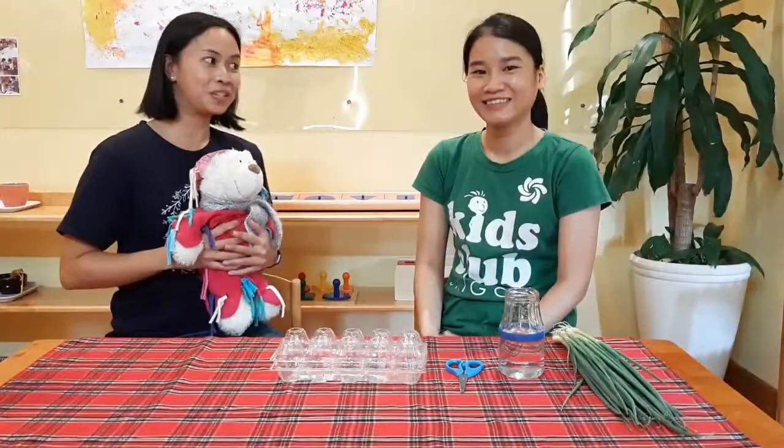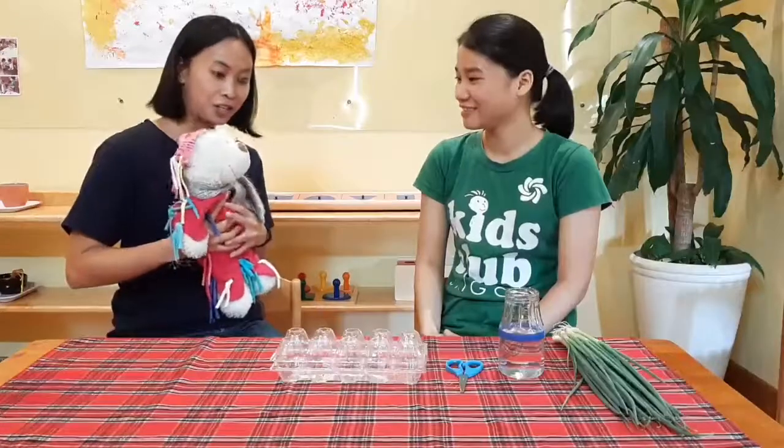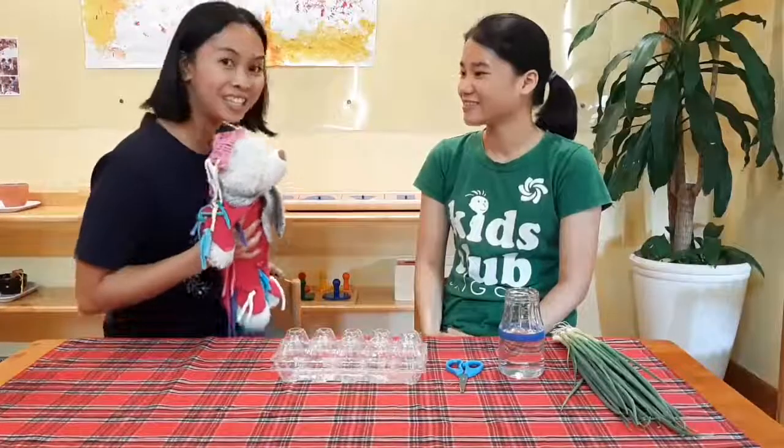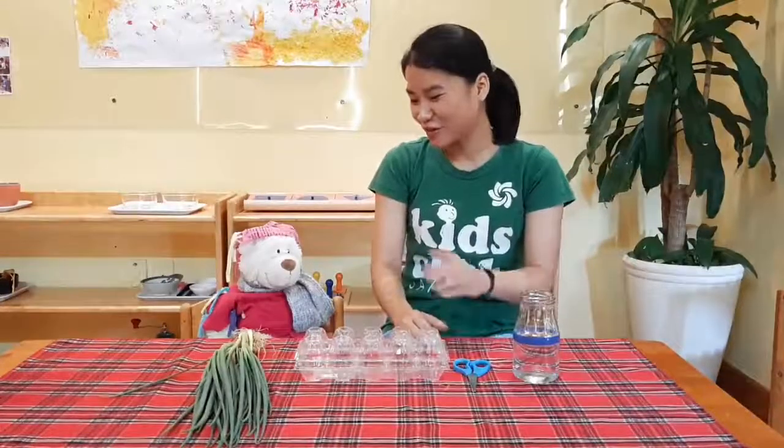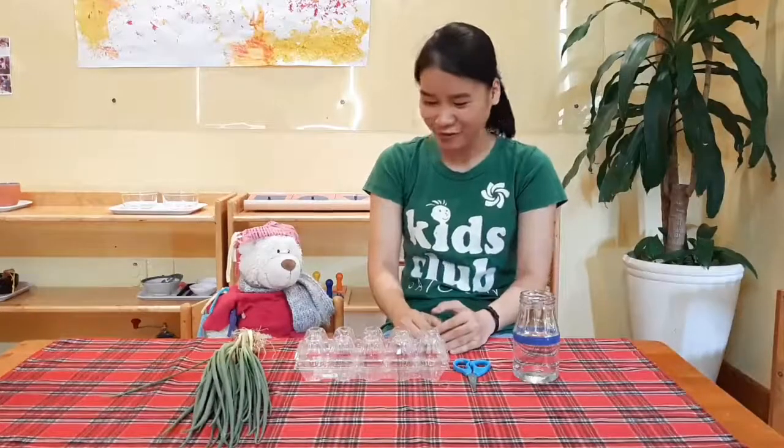So I'm going to leave you two. And Barney, enjoy learning how to grow your own scallions. Okay, Barney, now I'm going to show you and little learners how to grow scallions at home.